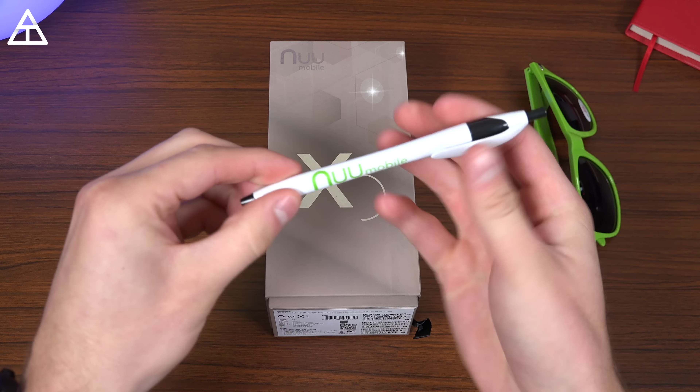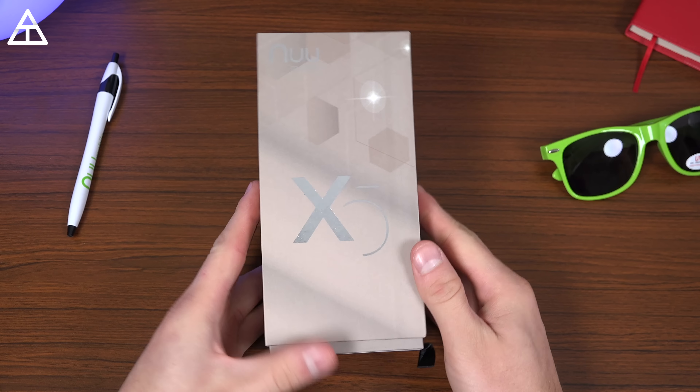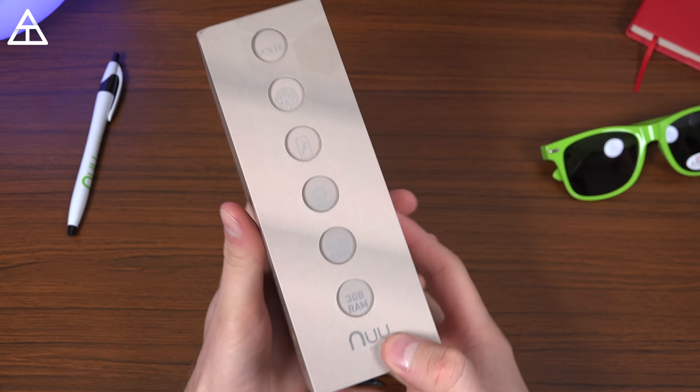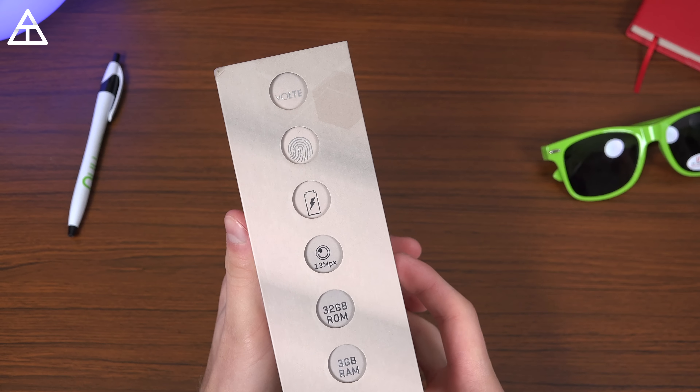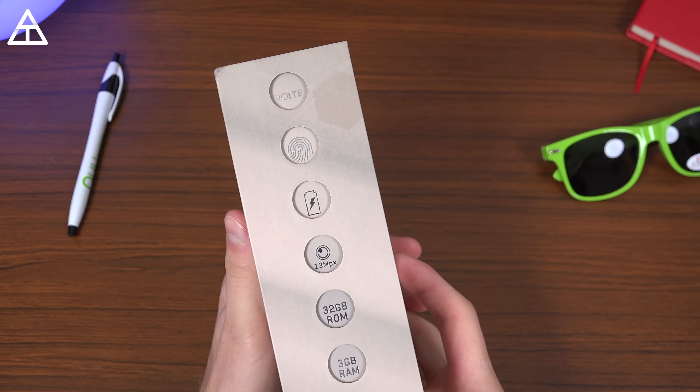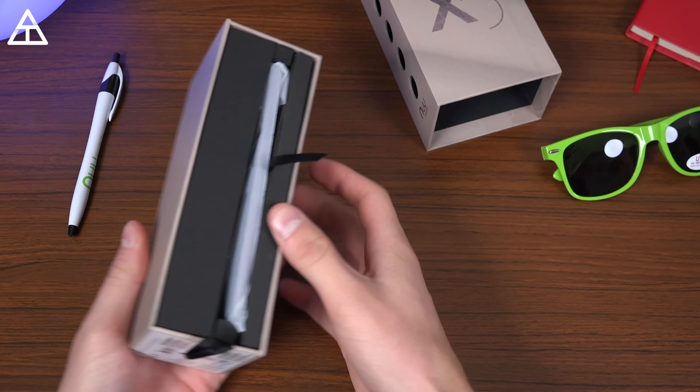They sent over a couple of goodies as well in the box for me — you'll see NuMobile sunglasses and a NuMobile pen as well. But let's get to what you're here for. The new X5 device on the side gives you some information about it: fingerprint scanner, 32 gig storage, three gigs of RAM, and a one-year limited warranty.